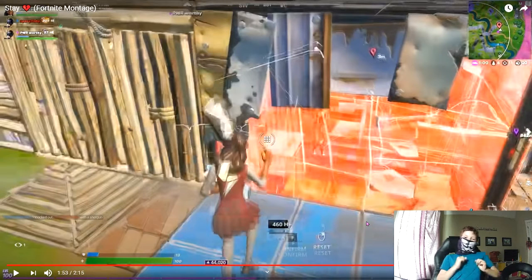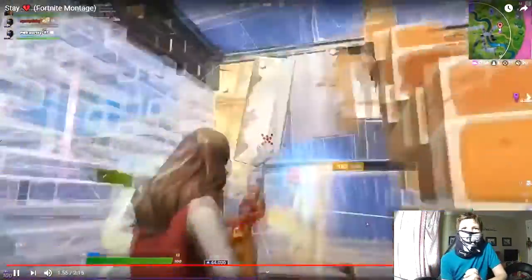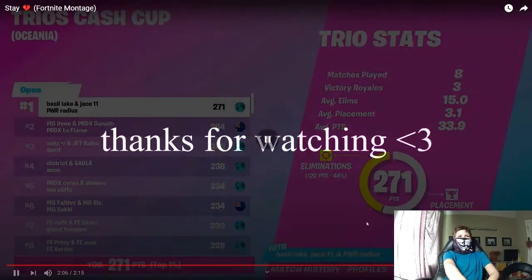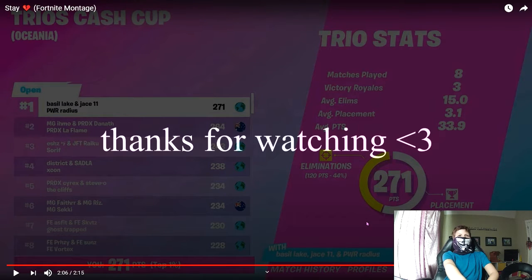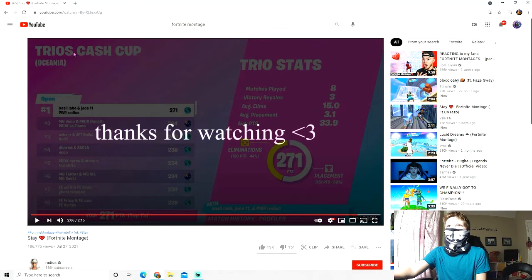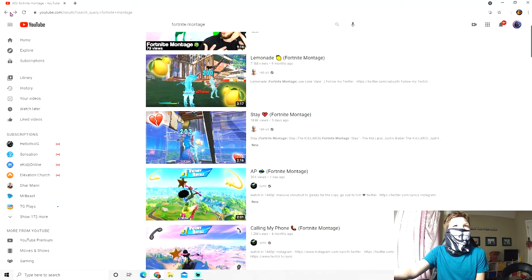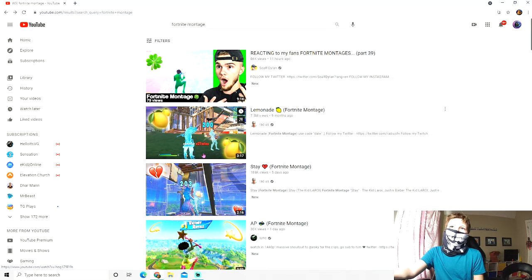The other guy hit him for quite a lot, but he doesn't take that — he just annihilates them. That was in a trio's cash cup by Radius, of course Radius wins. He's filthy, he's nasty, he's everything. That's gonna be it for today's video — I hope you guys enjoyed. Go check out Radius, I'll put his channel link in the description. Go check out the Lemonade and the Stay Fortnite montages, they are both very fire.